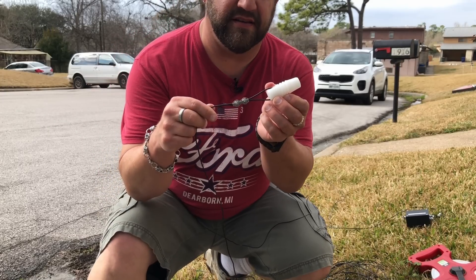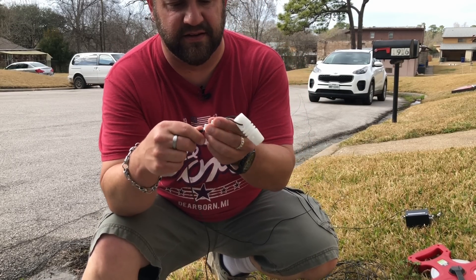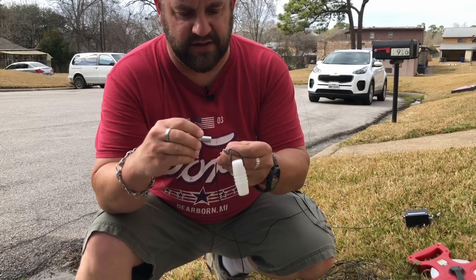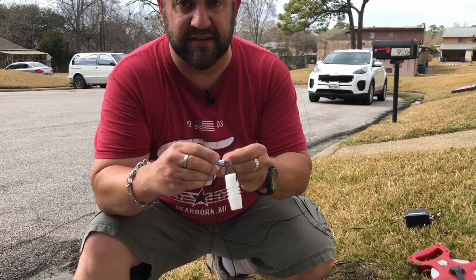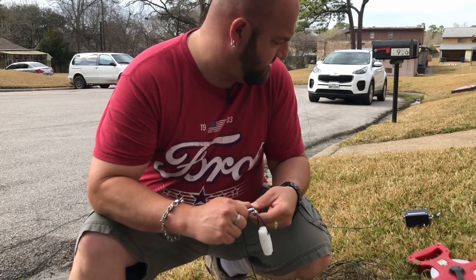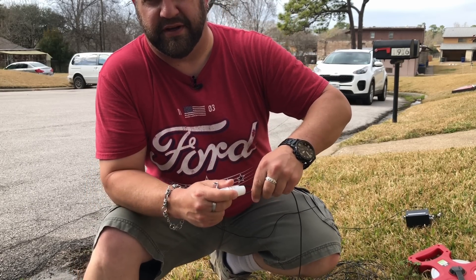Now I've got my insulator on the end of the wire, and then we'll hop on the roof and tie it up and see where it lands on the analyzer and trim it till we get it resonant. I suspect we're gonna have to cut at least four feet off of this, but I'd rather it be too big than too small.